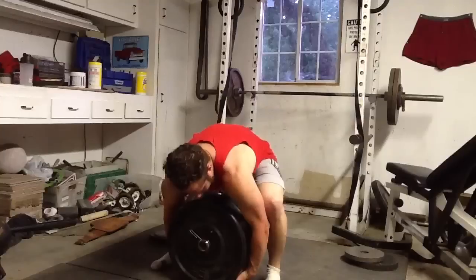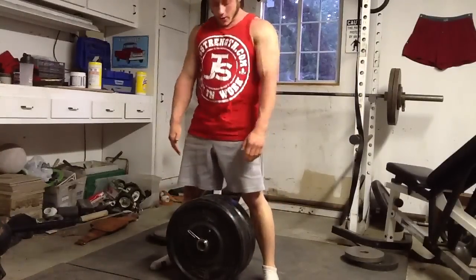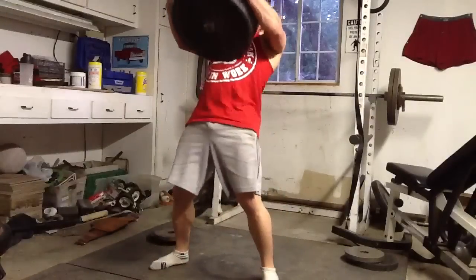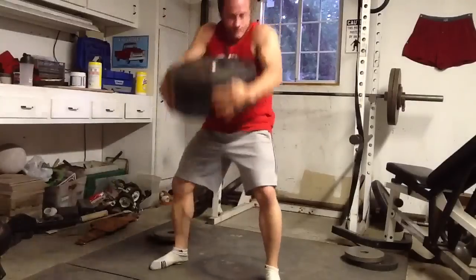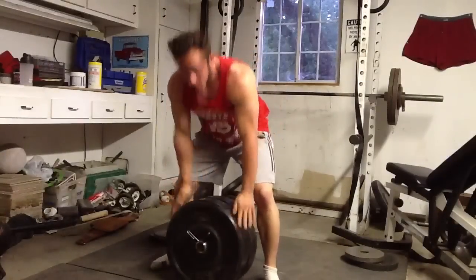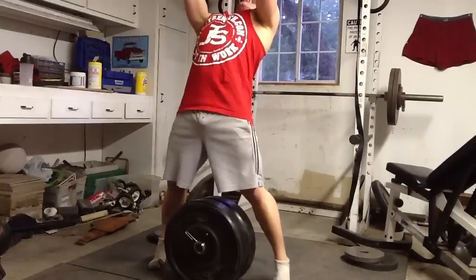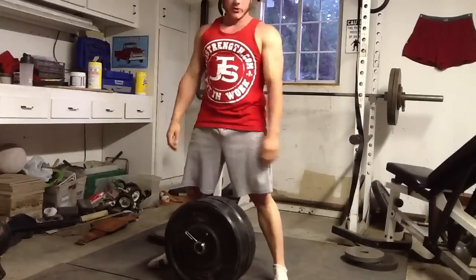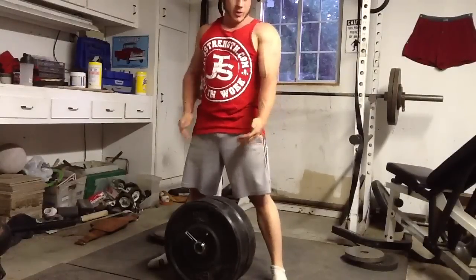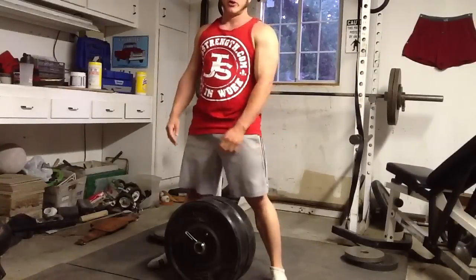This is obviously too light to simulate it, but my preferred method is to only do one-motion style loads with this. Basically pick it here, extend your hips, and really try to pop up on your heels and get that full extension back. Hit back like you want with a stone and just work that. It really works all the same muscles that you do in a stone load, plus it's just brutal on your forearms having to grip it for that duration.